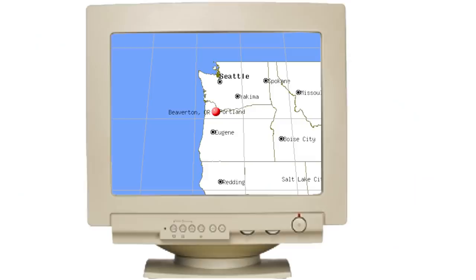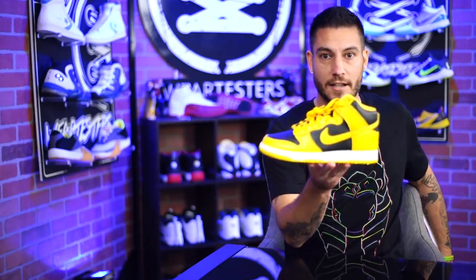Let's go back to the future, shall we? Great Scott! The time: 1985. The place: Everton, Oregon. The man: Peter Moore. What was he doing? He was creating the Nike Color High, also known as the Nike Dunk.